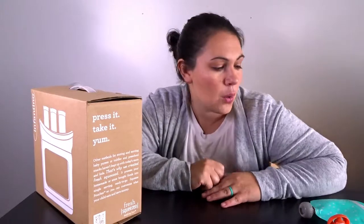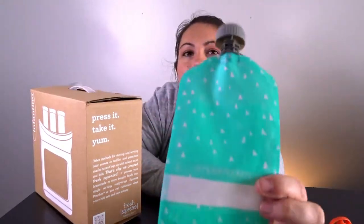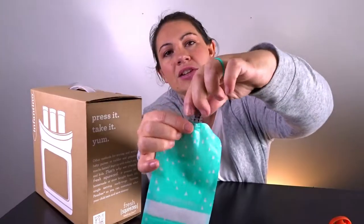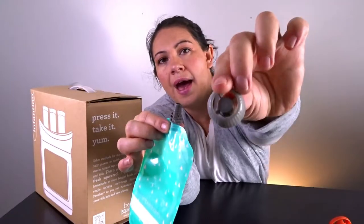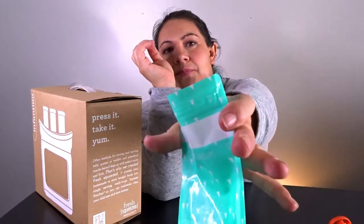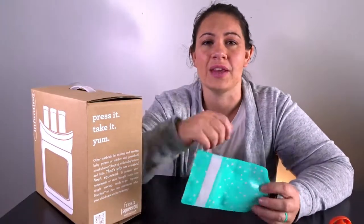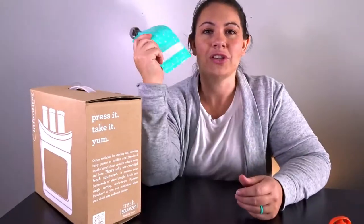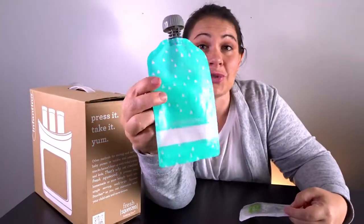So I went through a ton of reviews on baby food pouches and the ones I ended up going with are these Simple Modern Pouches. They're a fairly big pouch and I was a little nervous about that at first, but you don't have to fill them all the way. They each have their own screw-off cap and they open from the bottom so that you can clean them out after you're done. I just rinse them in soapy water, then scrub them and let them air dry.